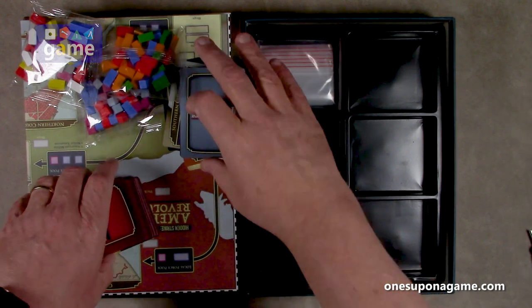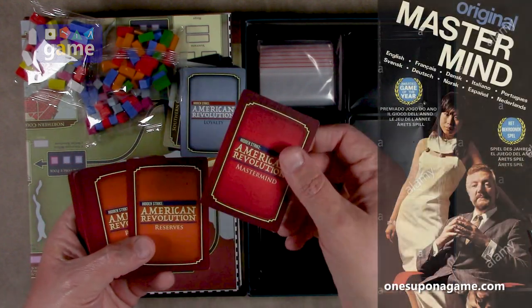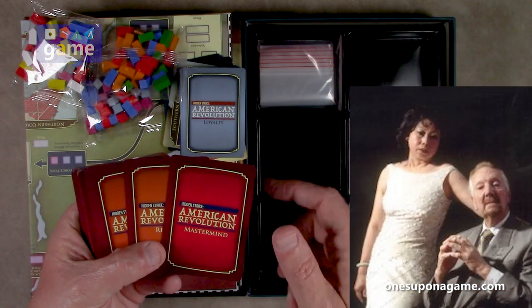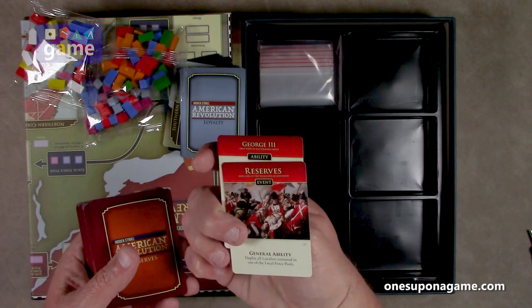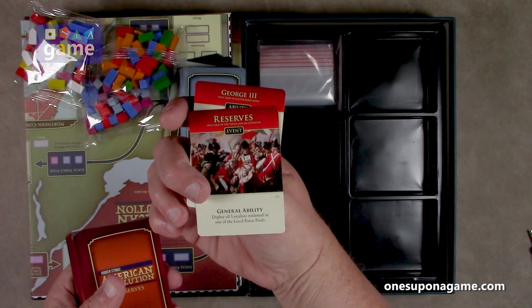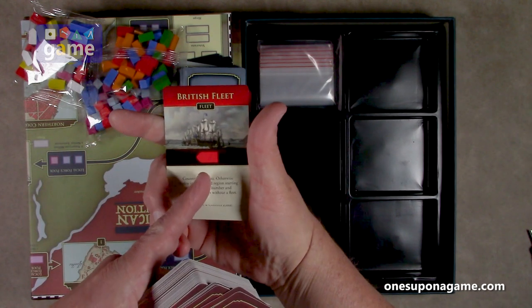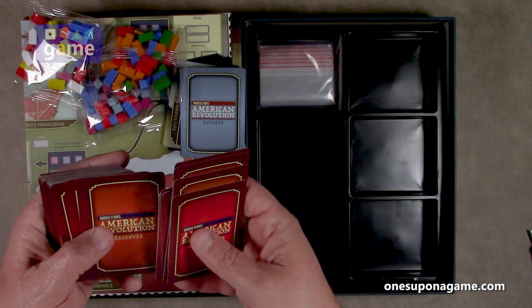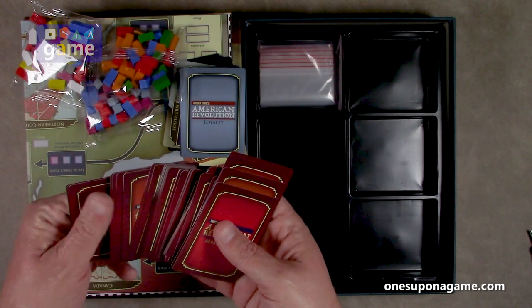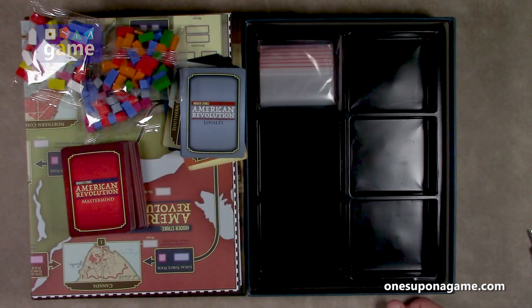This other deck starts with mastermind on the back, and this is only used in mastermind mode. Then we've got reserves cards — deploy a loyalist force stationed in one of the local force pools. So we've got reserves. Now we've got British Forces cards, obviously for them to move. The ones that are pointy are fleet cards — with the pointy bow. So this is the British Forces, and then we've got reserves again. The two wrapped decks are obviously separate, but you've still got to sort through them.